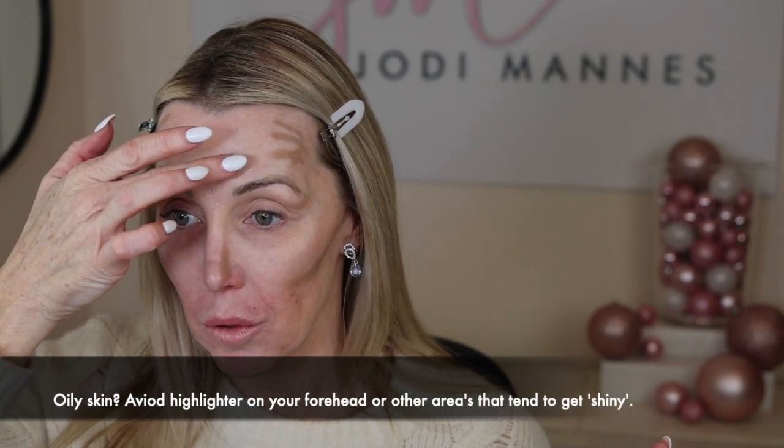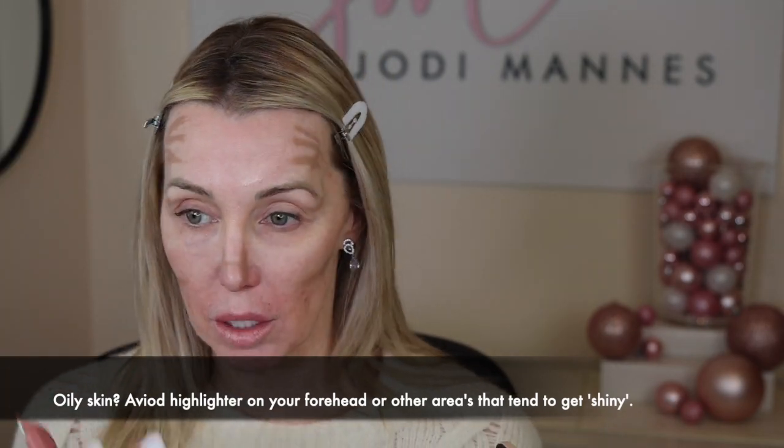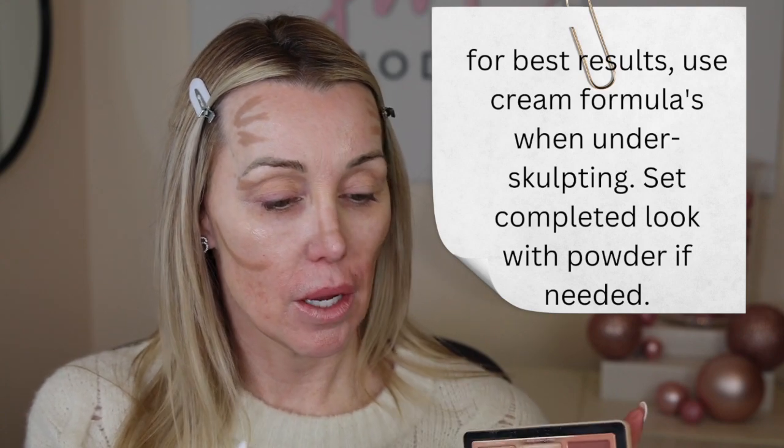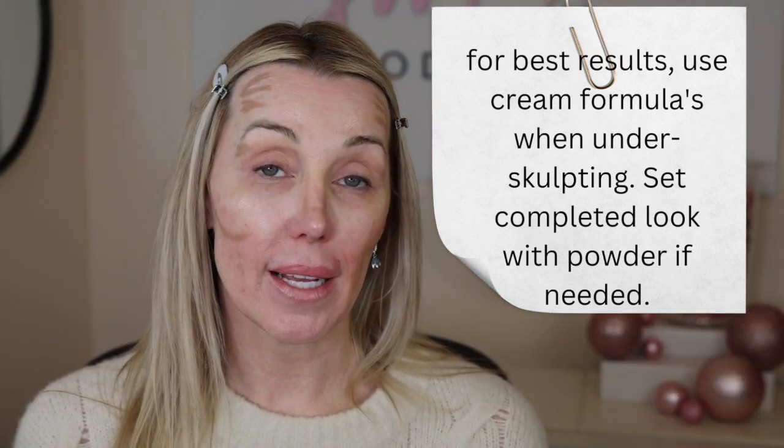Next, I'm going to grab my cream highlighter. For that I'm using the Natasha Denona Cheek Trio. I'm going to put a little bit on my finger and go right through the high points of my cheeks, and then a little bit through my forehead just to give a little bit of glow — because I have dry skin and we're going to put a little powder, so I want some glow through there. Next, grab your blush. Cream blush is always better on more dry skin, but I'm going to use this powder blush and go right above the contour and below the highlight.